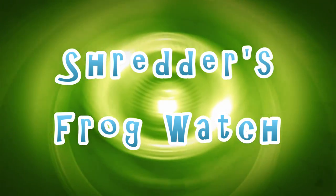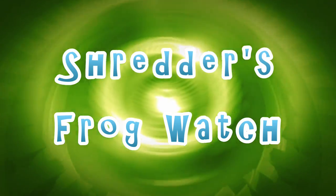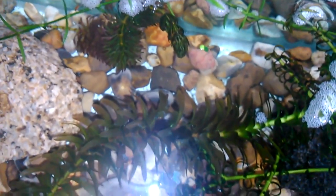So today's the day the tadpoles are going to get fed. Let's frog watch! Okay, thank you for joining me here in frog watch.